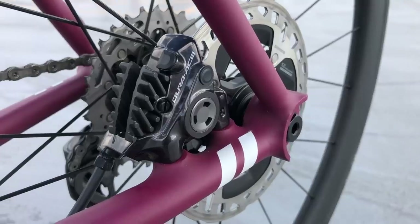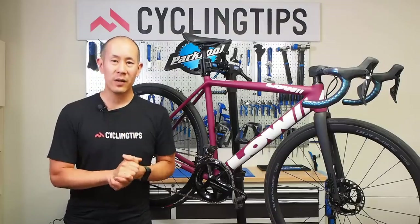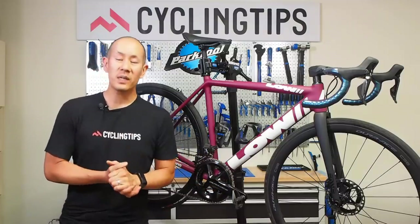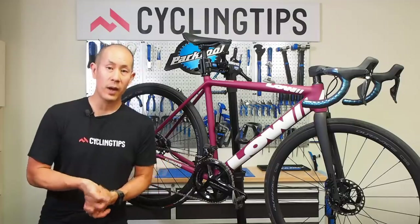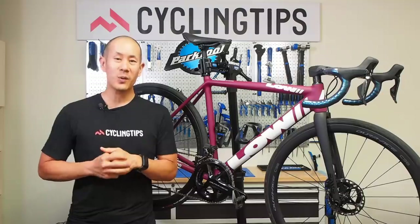Those are my thoughts on the new 12-speed Dura-Ace Di2 R9200 and Ultegra Di2 R8100 electronic groupsets. If you liked what you saw, please click the like button below and subscribe if you haven't already. Make sure you check out the more detailed written article on CyclingTips.com for more specifics on the tech and riding impressions. Please consider becoming a Velo Club member as it really does help us bring you content like this. Thanks for watching and we'll see you next time.